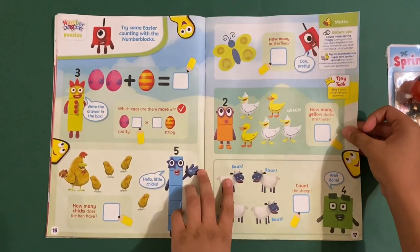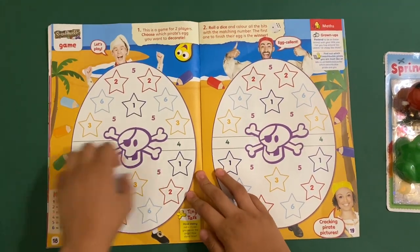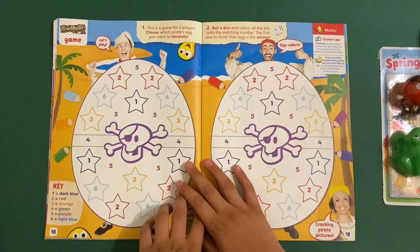How many chicks does the hen have? One, two, three, four, five, six. How many butterflies? Just one. How many yellow ducks? Just two. Count the sheep: one, two, three, four — four sheep. Brilliant. There's also an Easter song — something about a springtime field — but I'm not quite sure.